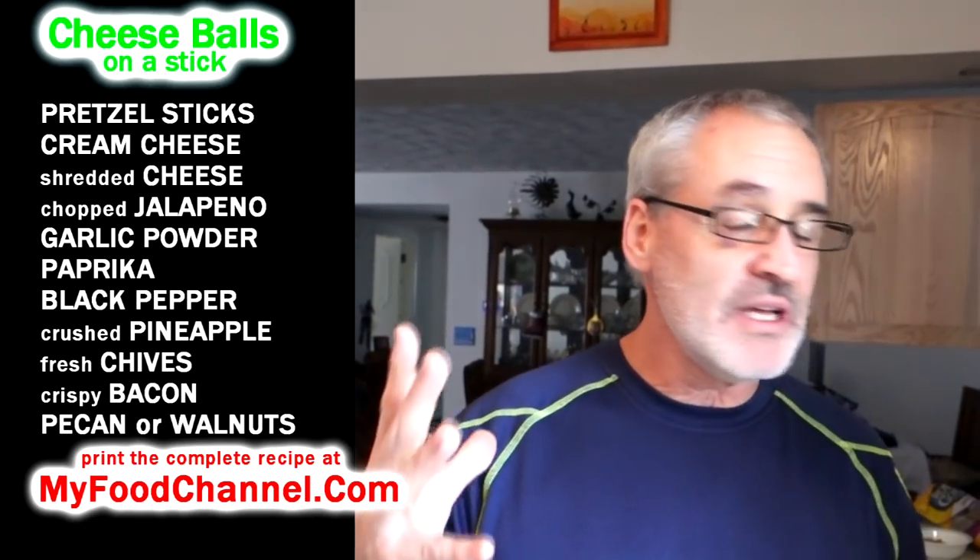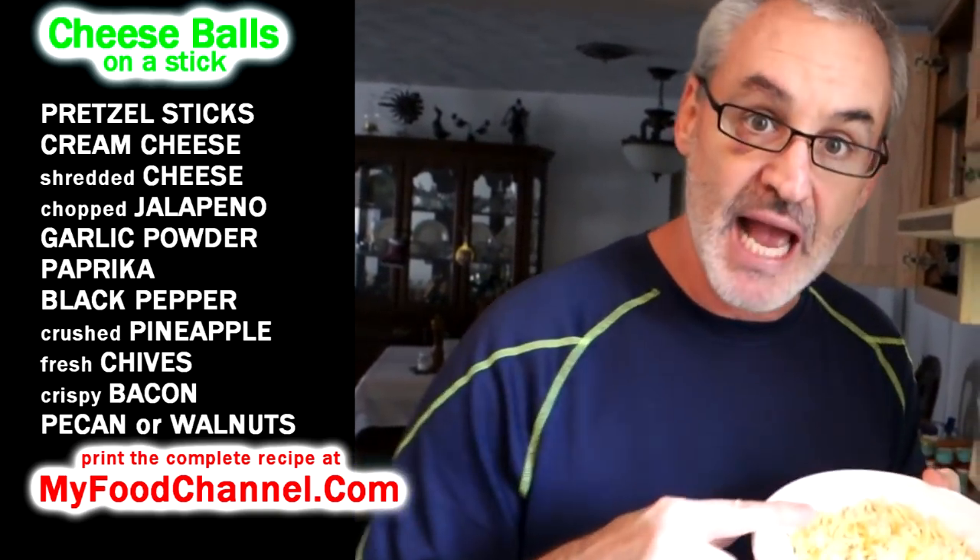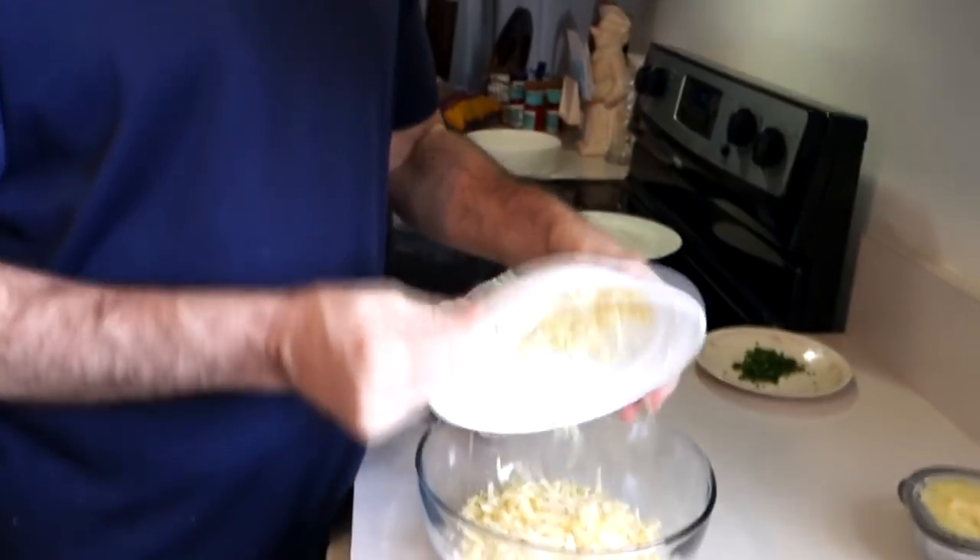Chef Buck here, and today we're going to throw together a tiny itsy bitsy teeny cheesy cheese ball on a stick. My sister made these for Christmas and they're super simple — they look fantastic, they taste terrific. My sister made them with cheddar cheese; we're going to use some pepper jack and some gouda.